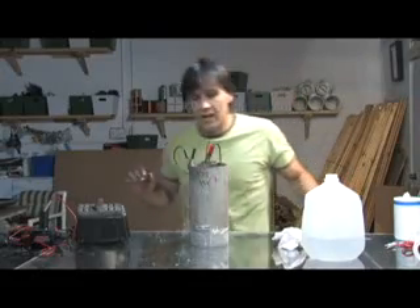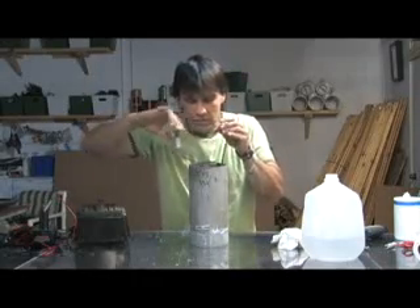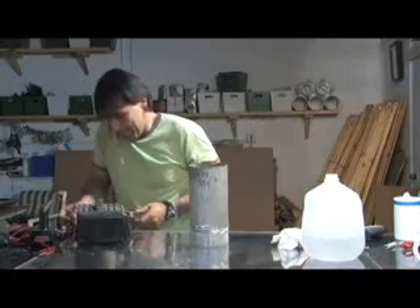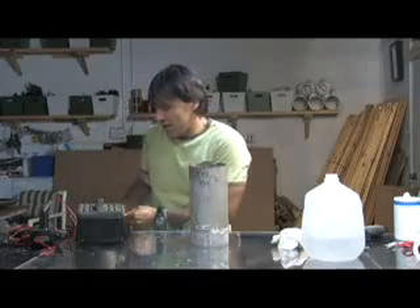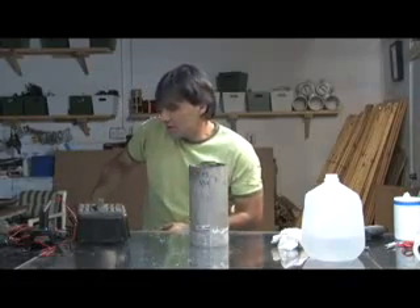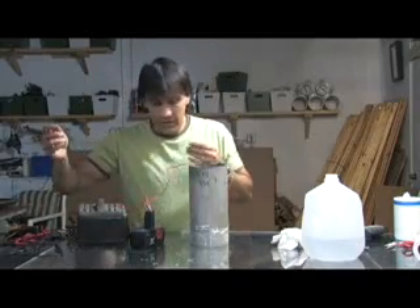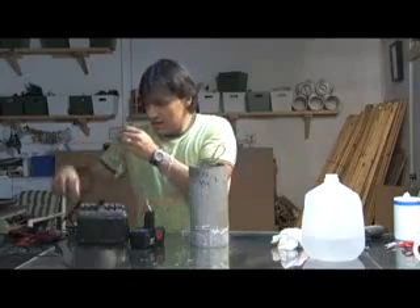Now we're going to hook this up to slightly higher voltage. Those got warm — if you hook one of these up to your car you definitely want to add a fuse. If you put too much salt, the more salt you put in the more amps you pull, and you can actually burn wiring up very easily. So we're going to go positive to the center.